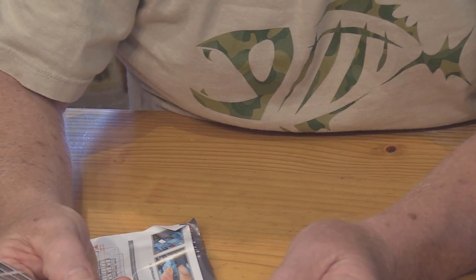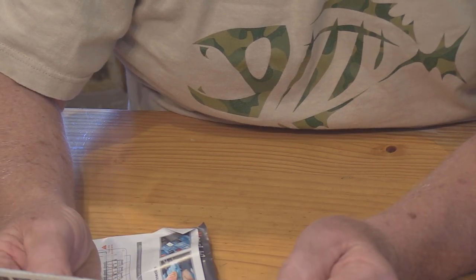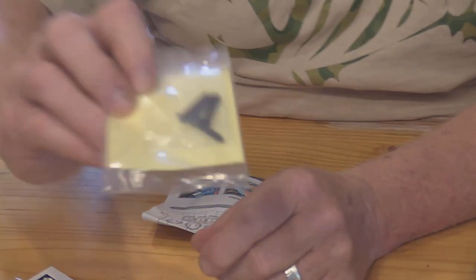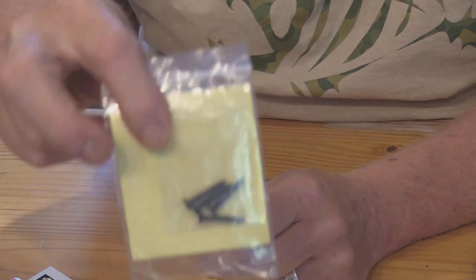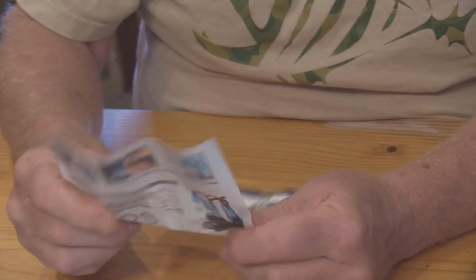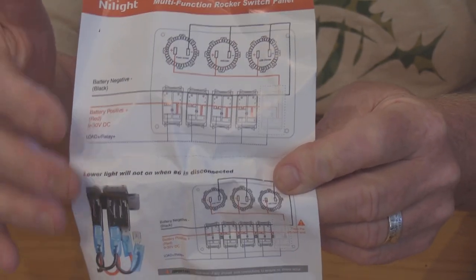These particular decals happen to be in English, though I guess that's why they have the picture icons — they probably make them in other languages too. It also comes with your mounting screws and a very easy-to-use instruction book that tells you how to hook everything up.